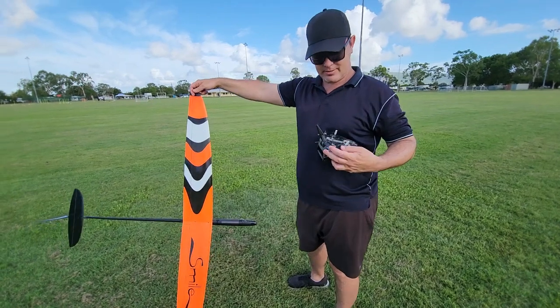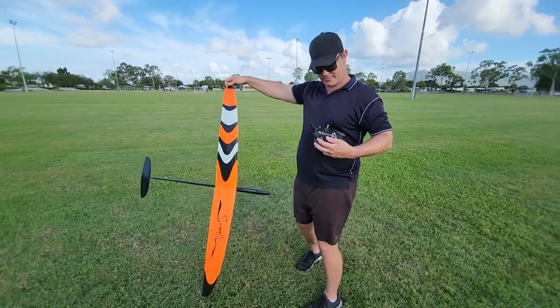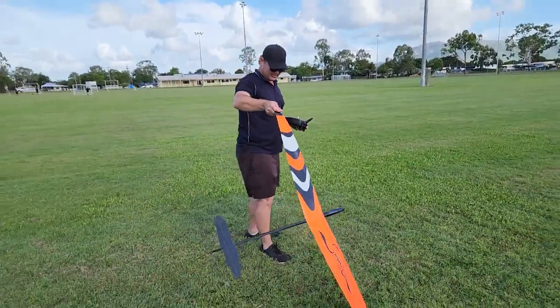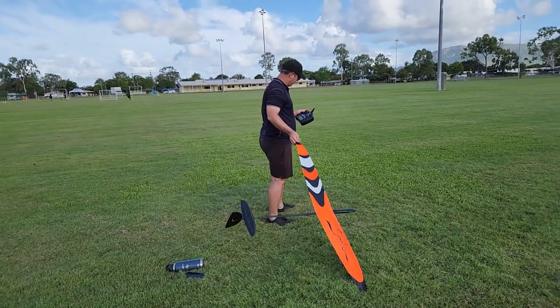Extreme! So we'll see how it goes. I'll just give it a light launch to start with and we'll see how we go. Wish me luck! Alright, here we go.